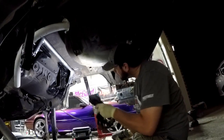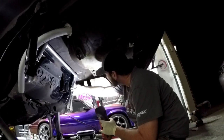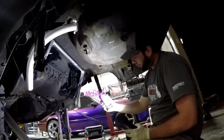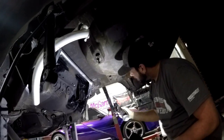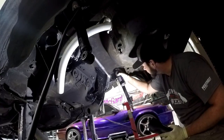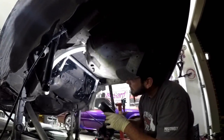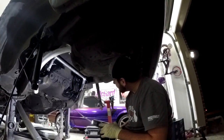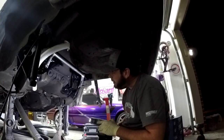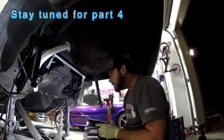Alright, so we've got everything welded in. The bar is moving completely freely. We're going to go ahead and coat it with our VHT epoxy paint. We're good to go — we'll bring the rear end in and mount the upper control arms. We should be good to go and get this thing rolling.